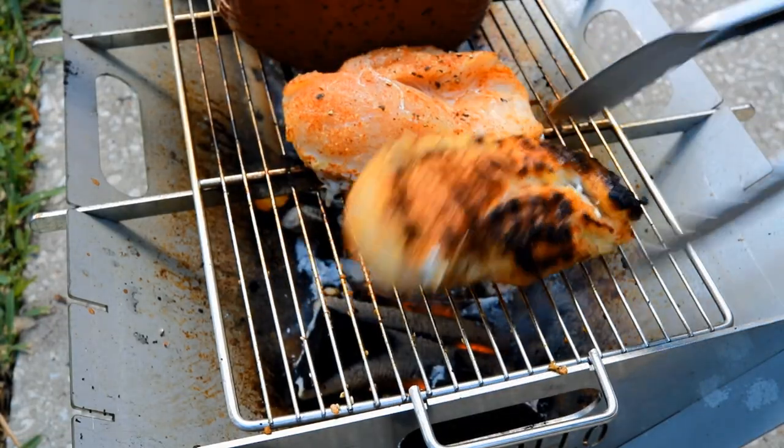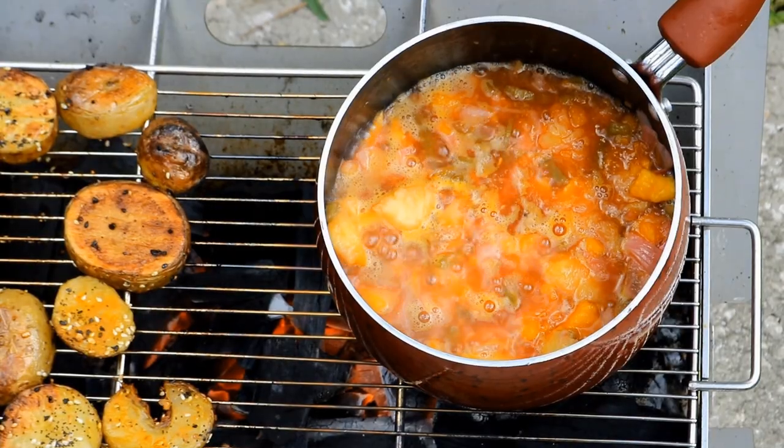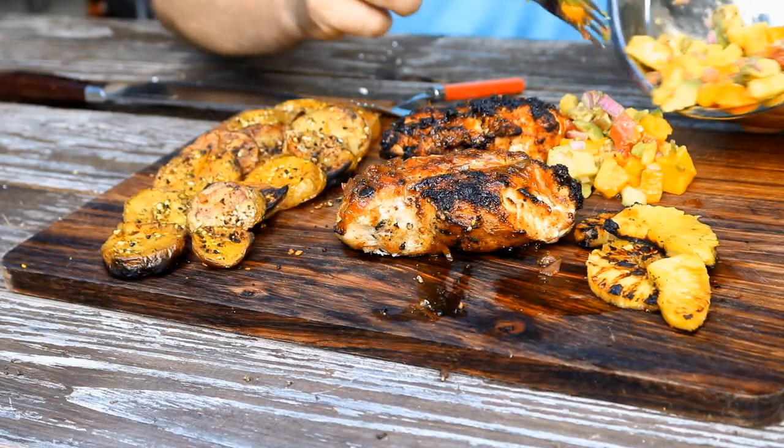What are we making today? It's chicken with plumcots, pineapple, mango, and jalapeño. And you're going to make some salsa — avocado, mango, pineapple.